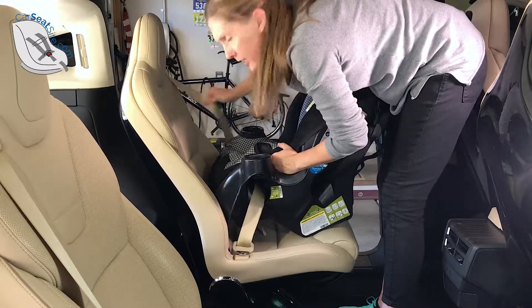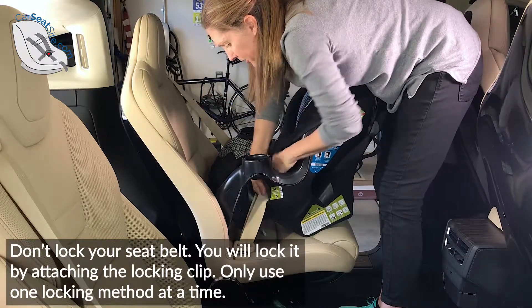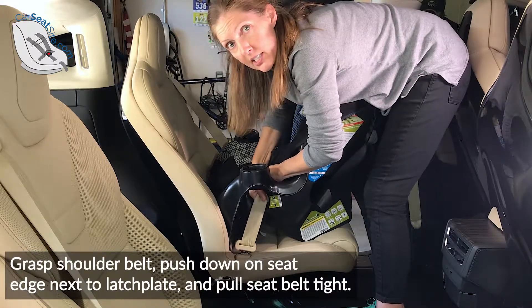Buckle it in, leave the shoulder belt unlocked. Now pull the seat tight — pull the seat belt tight, just like that — because we're installing the seat now.